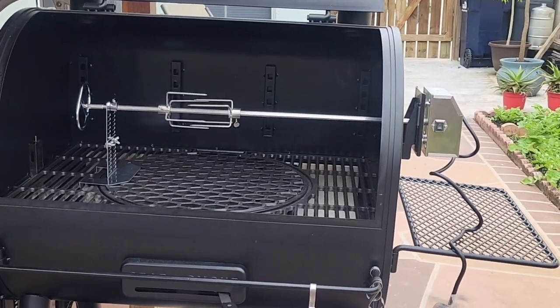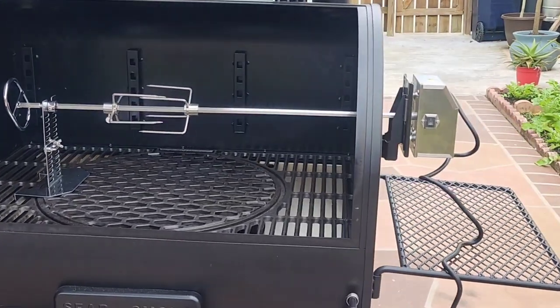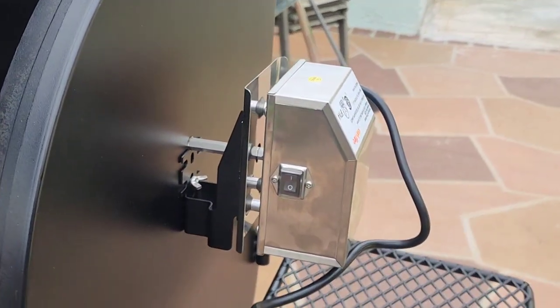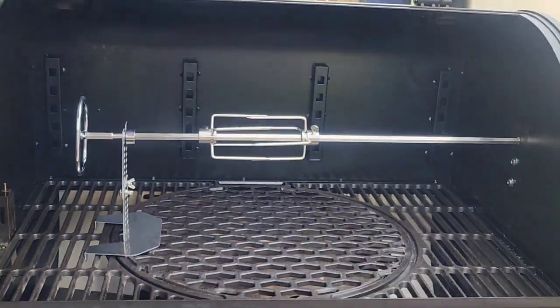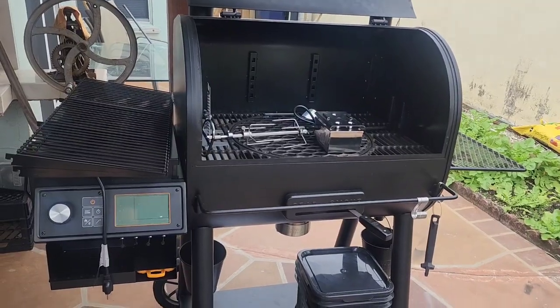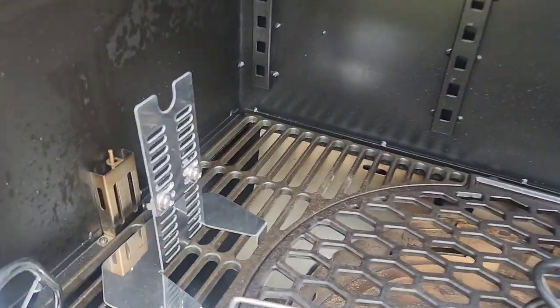Hello to everyone. Today I'm going to install this rotisserie kit on my pellet grill for two chickens at the same time. This machine cost me around $75, so I'm gonna install it right in the middle.